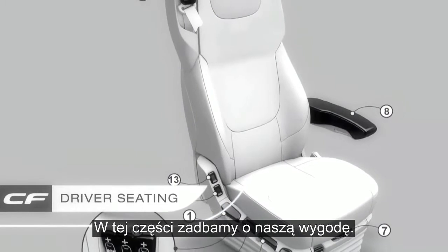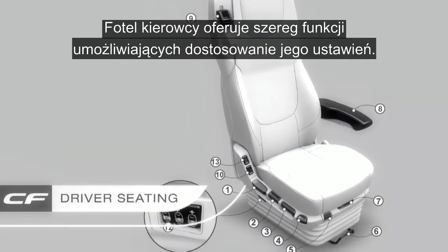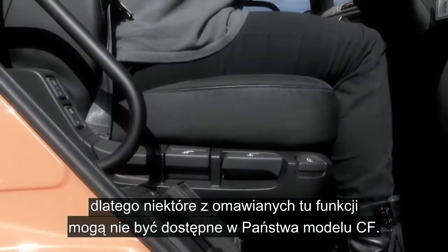In this section we're going to be getting comfortable in the driver's seat, with a number of seat options available. Today we are going to look at the functions available on the super luxury seat, so you may not have all of the functions we are covering here on your CF.